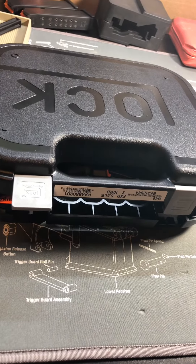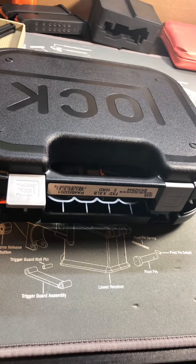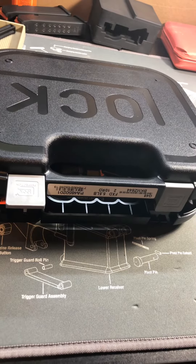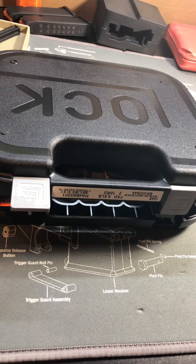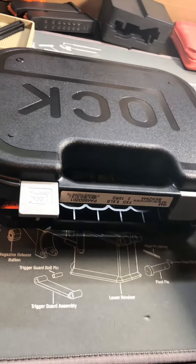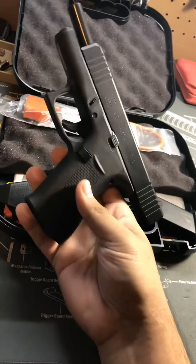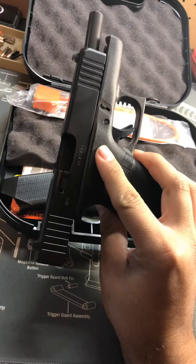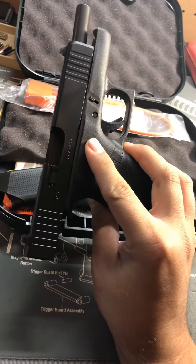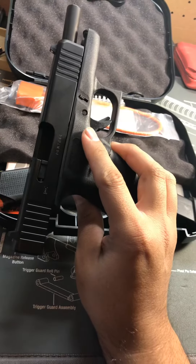What's up guys, this is Joe, welcome back to Just Appear Reviews. I want to show you guys something I just picked up — it's not the G44, this is actually the Glock G48. It's part of their slimline Glocks, along with the 43X. This one just has a longer slide.